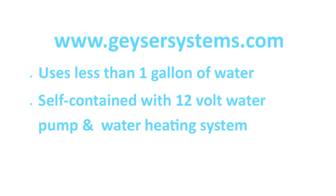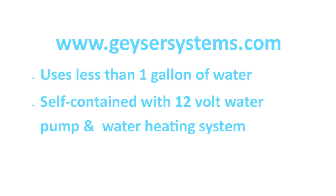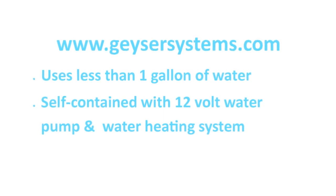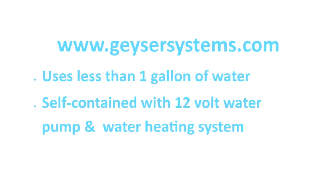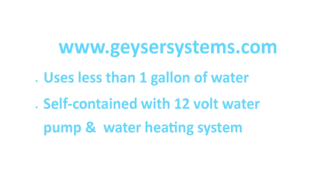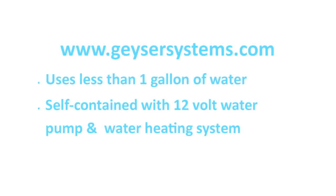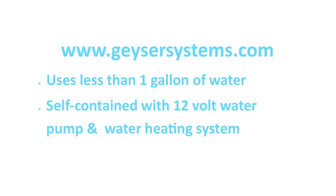What Geyser Systems has done is create a cleaning system that can get you clean, even if you are filthy, with less than one gallon of water. If you find that as hard to believe as I did, check out their videos on YouTube, and if you like what you see and can afford it, please support them by buying one. The current selling price for the Geyser System is around $220, which I consider more than fair.